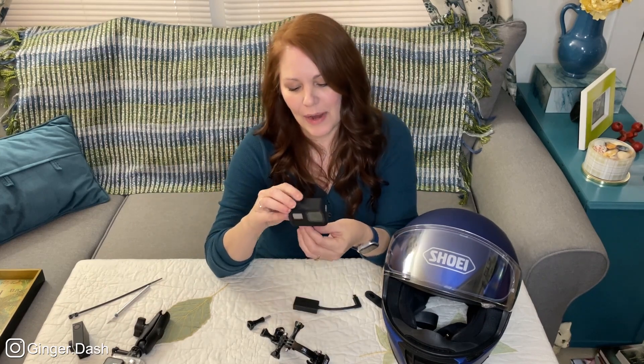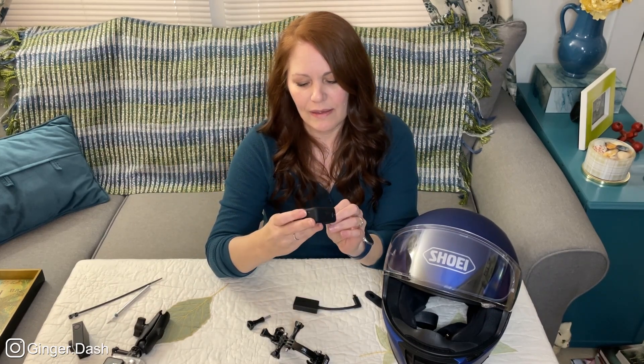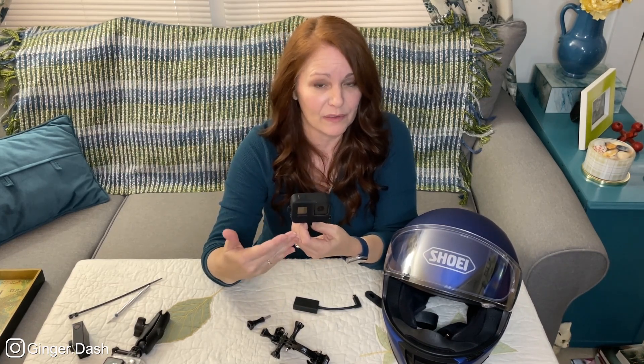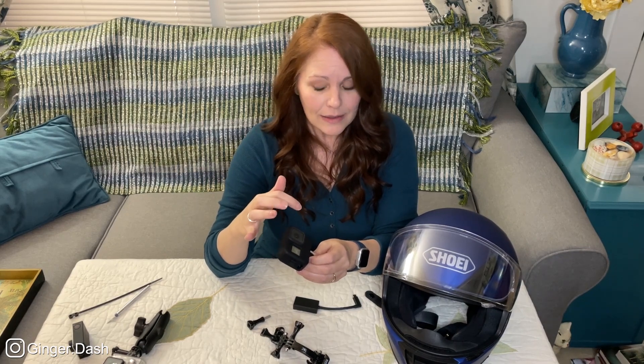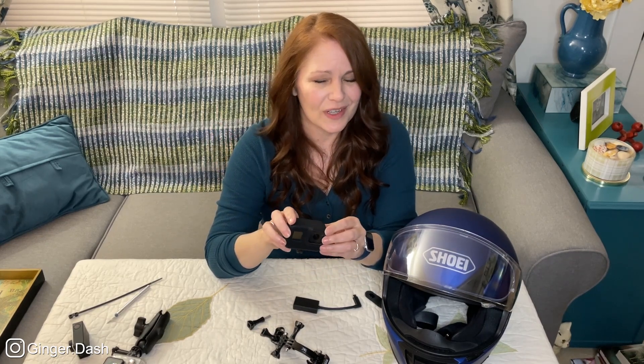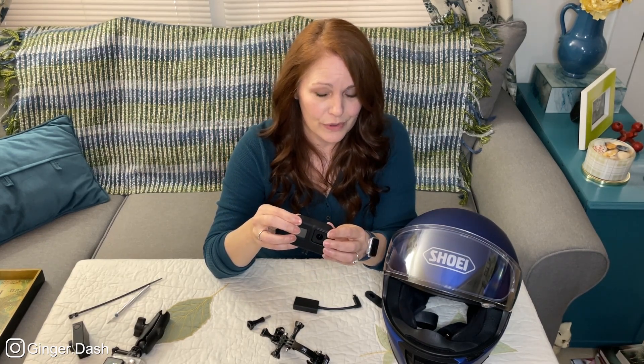Now, the Hero 8 comes with no actual lens protection. So you have to add a lens protector if you want some level of protection. I have a glass lens protector here on this camera. You can buy them on eBay, Amazon, etc. — just like you would buy a screen protector for your cell phone.